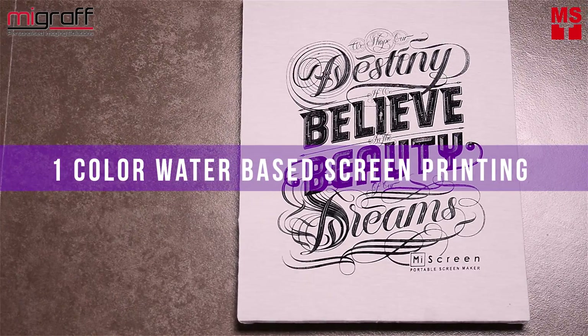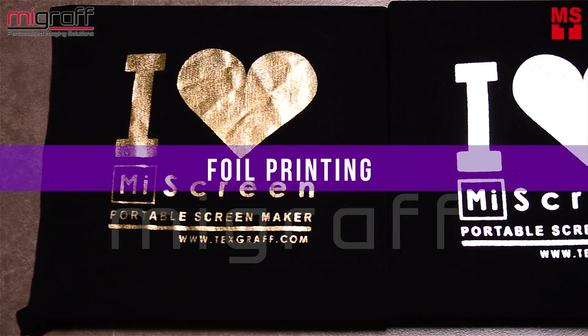In this video, we're going to show you three different styles in screen printing using the MyScreen.